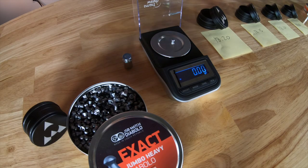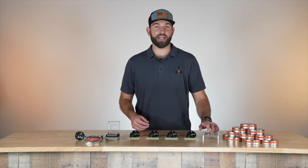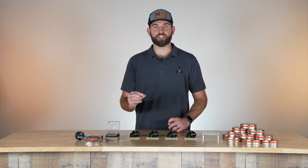You don't have to be a professional shooter to weigh and sort your pellets. Even if you're a novice and just having fun, it's still a really good way to get a little bit more accuracy. Weighing, sorting, and sizing your pellets can give you that edge over the competition.